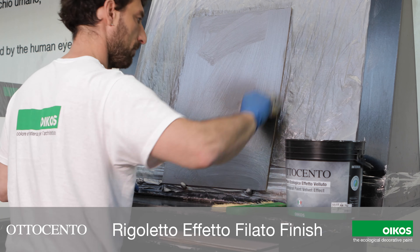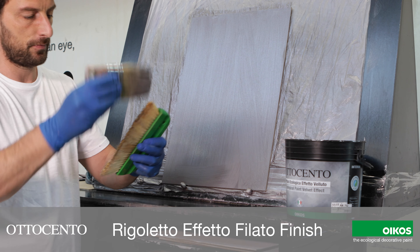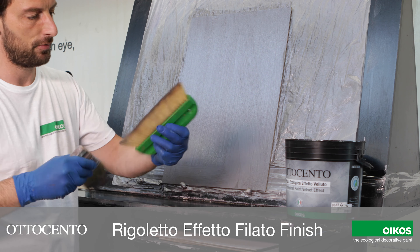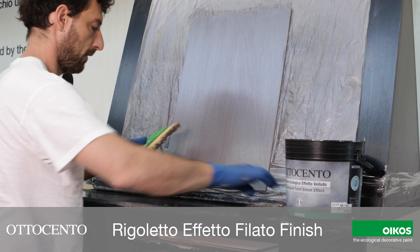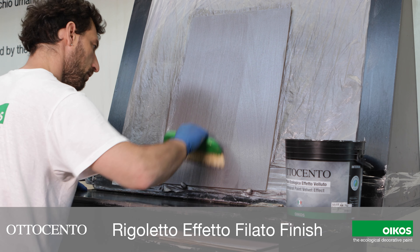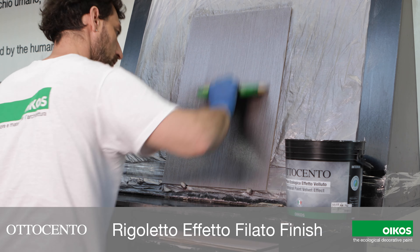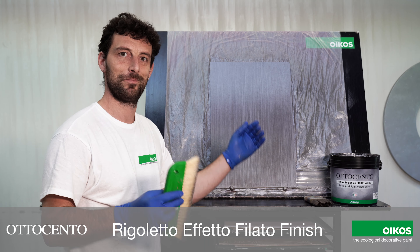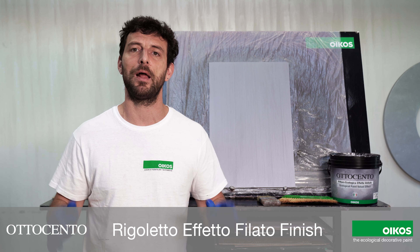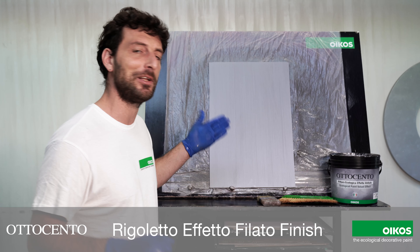I'm going to put some material on the brush. We are now ready to make the second and last coat. We can see the first coat is completely dry.